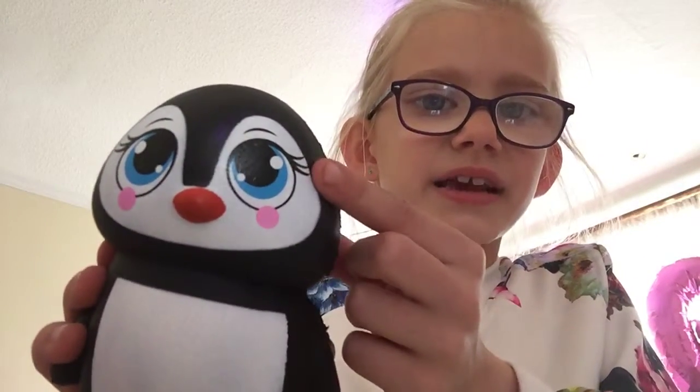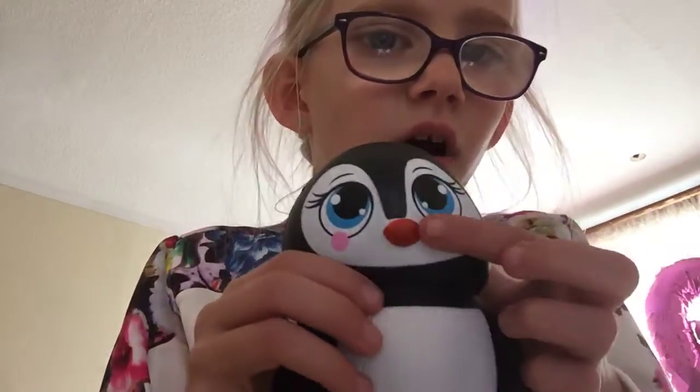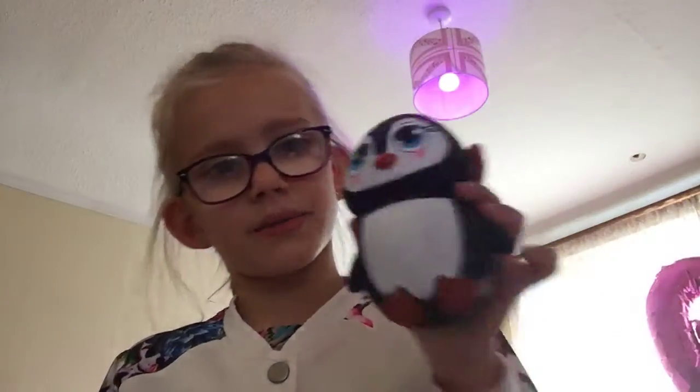My first one that I got today is this really cute penguin. It's got like really rosy pink cheeks, blue eyes, and eyelashes. It's just a normal penguin with little orange feet and an orange beak. So here's my first squishy that I got today — a penguin.